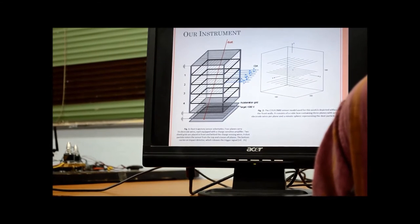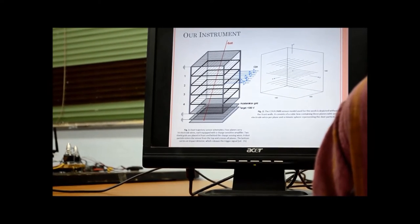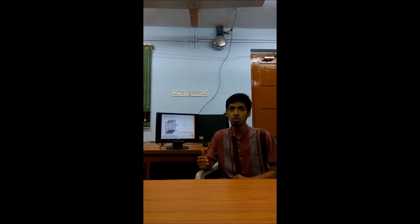The charge sensitive amplifier (CSA), connected to every individual wire, can measure the charge on micron-sized dust particles. After analysis of those signals, we can yield the trajectory information. There will also be a local dust accumulation rate reader as the second stage of our instrument. The third and final stage will be the electronics and computer module. The entire instrument will be covered with a Faraday cage for avoiding external noise due to the space environment.